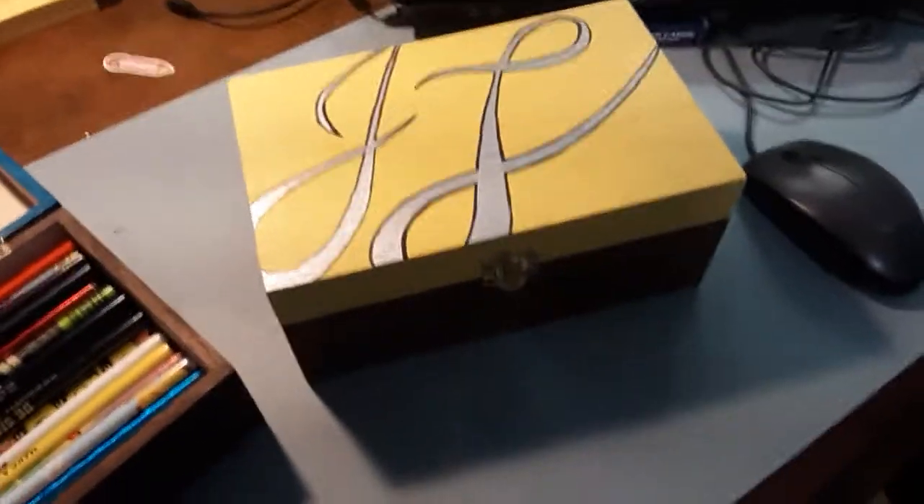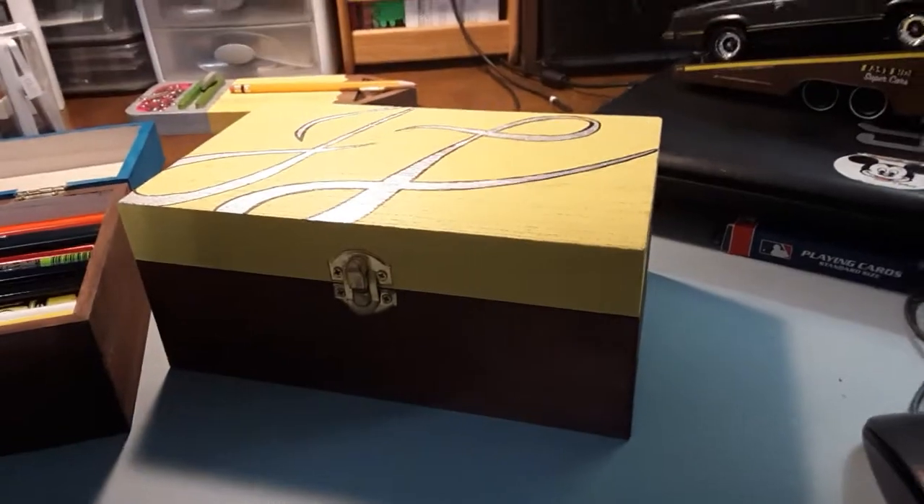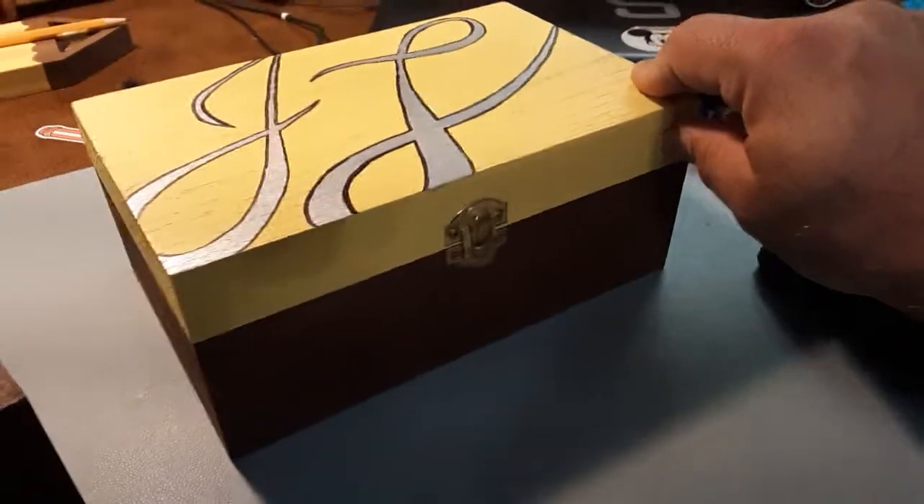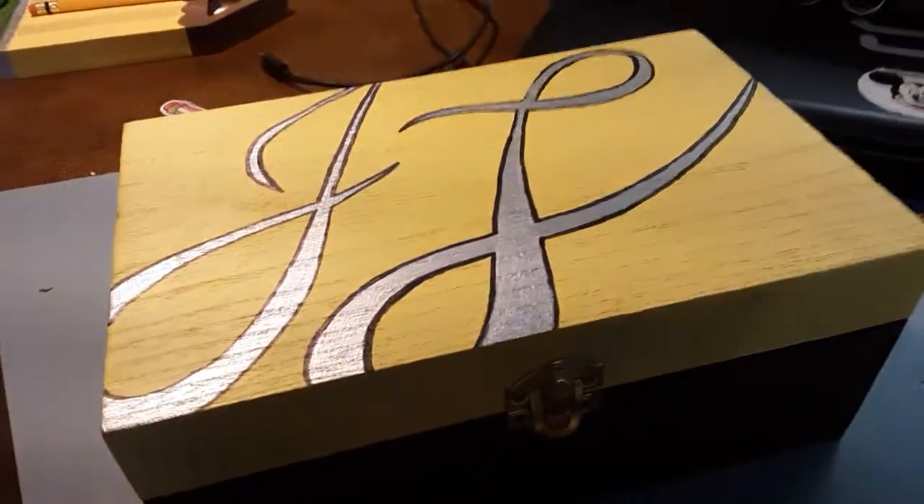I think it's a pretty good setup. It has the brown two-tone here with the yellow, kind of like a coffee or coffee talk with the silver paint. I thought that came out good.